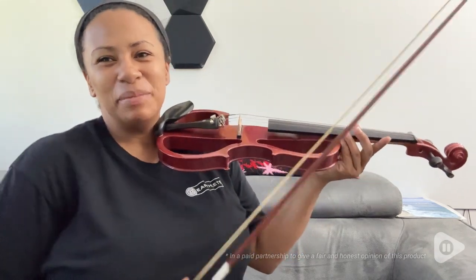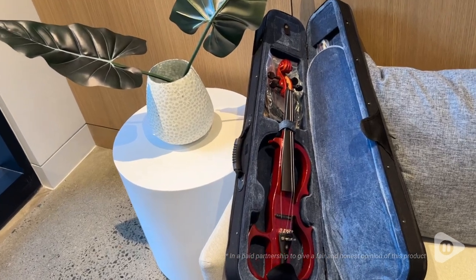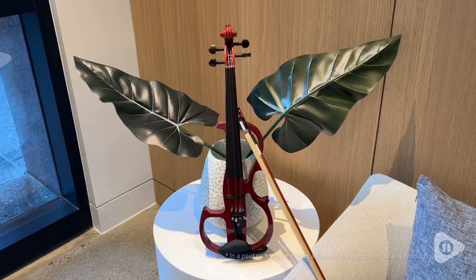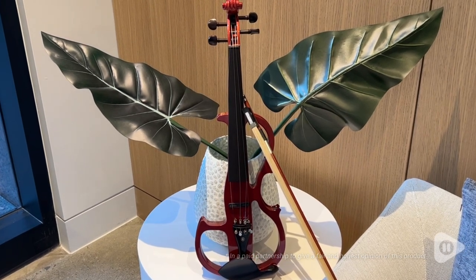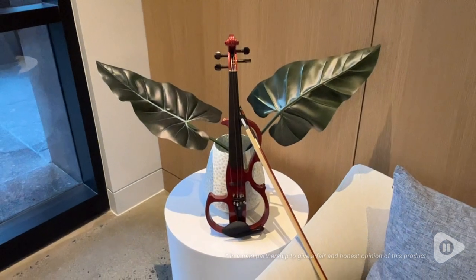Hi there. My name is Shana from WTI and I wanted to tell you about this really beautiful violin from Cecilio. This is the Cecilio Solidwood Electric Silent Violin and it has ebony fittings, it's full size, and it's in this really beautiful metallic red mahogany.